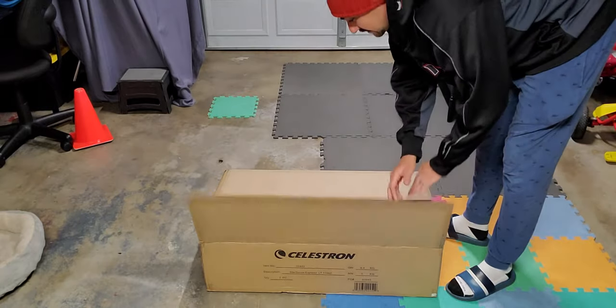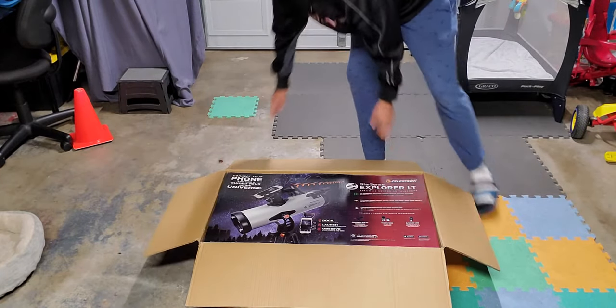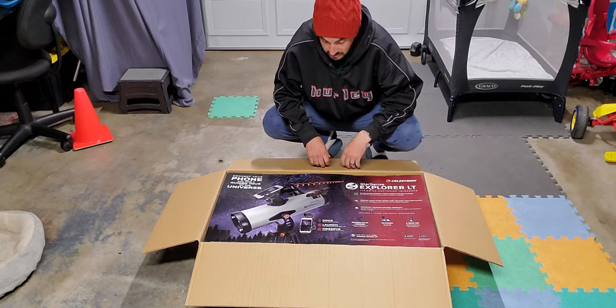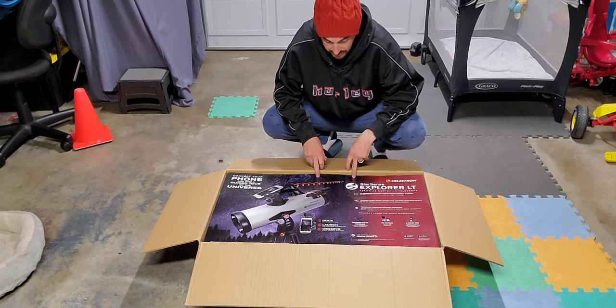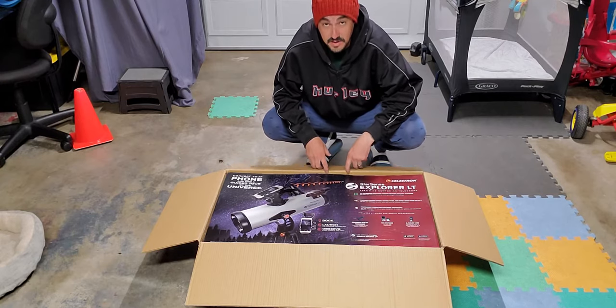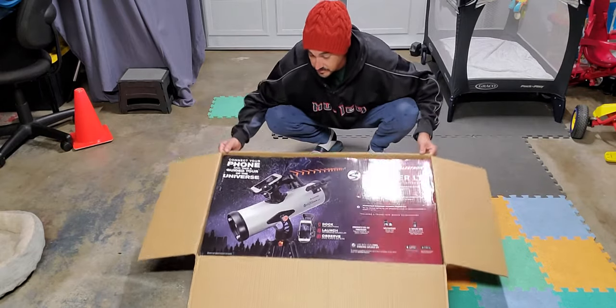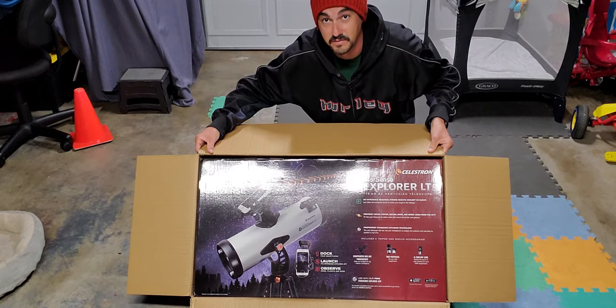I'll walk you through what I find and hopefully you'll find it interesting enough. It's not a very powerful telescope — it's definitely a very decent beginner scope, I think. I've never really used one like this before. I used the 130AZ in the past and I found it, in my very light-polluted area, to be extremely useful for a beginner, whether you're a child or an adult wanting to start with something. Sorry for the video — I don't do these things very often and I'm not great at them, but hopefully they're good enough.